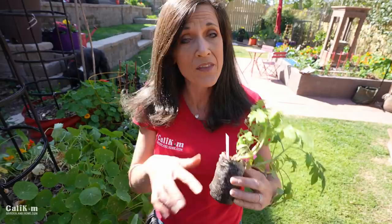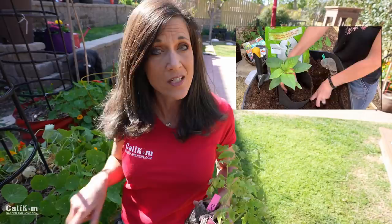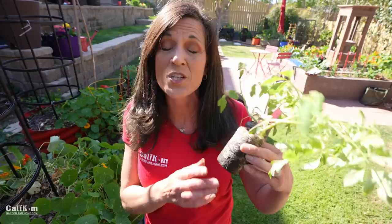We did a detailed video on transplanting in last year's spring garden series, so I'll link to that. The reason it's a good idea to transplant your tomato seedlings into a larger container is so the roots have more room to grow, which makes your tomato plant a much stronger plant once it's warm enough to get planted out in the garden.